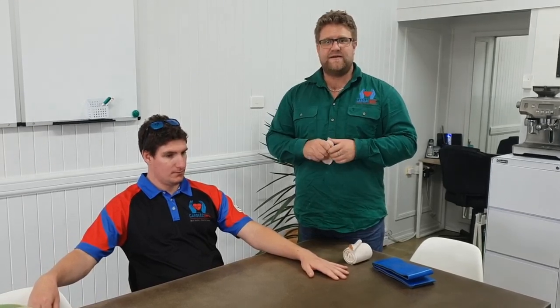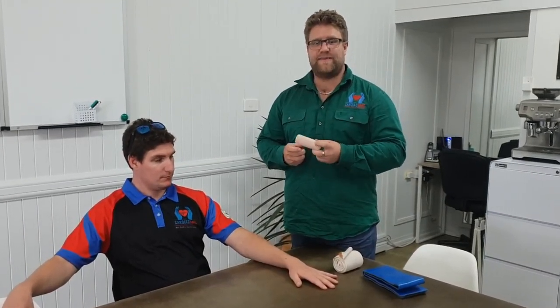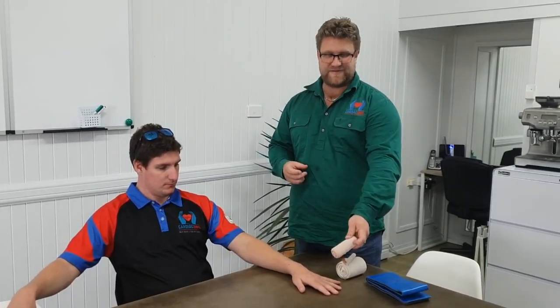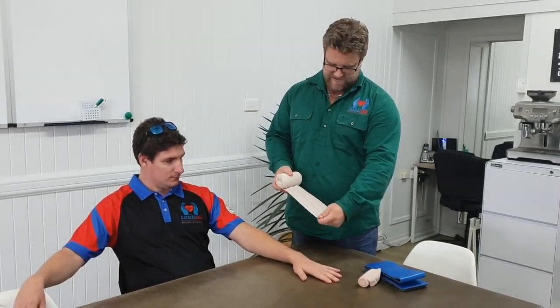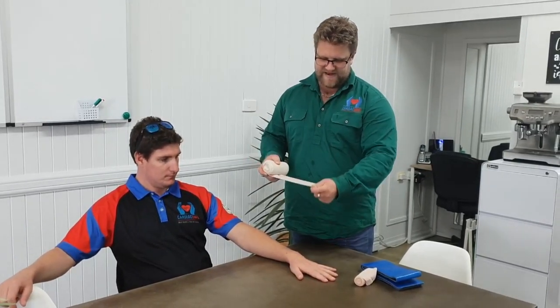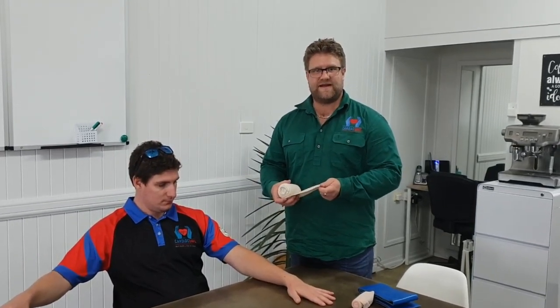For snakebite in Australia, the recommendation used to be to use multiple heavy crepe bandages — one starting on the bite site, the second starting at the tips of the fingers and going right up to the top of the arm. These days we have a more advanced snakebite bandage. When you pull it, the rectangles turn to squares, indicating you've got the right pressure for this immobilization technique.